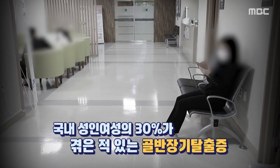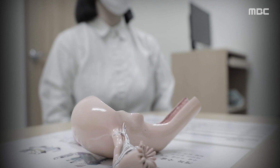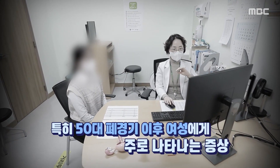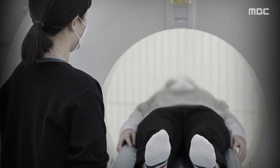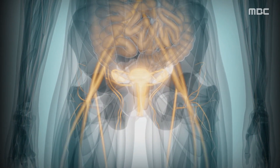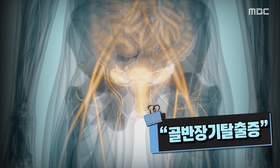우리나라 성인 여성 10명 중 3명이 앓고 있을 정도로 흔하다는 골반 장기 탈출증. 특히 50대 폐경기 이후 여성에게 주로 나타나는 것으로 알려져 있다. 골반 내 장기가 질을 통해 빠져나와 혹처럼 만져져 흔히 밑빠지는 병이라고도 불린다는데, 오늘 TV에서는 여성들의 말 못할 고민, 골반 장기 탈출증에 대해 자세히 알아본다. 특히 골반 쪽에 무리가 돼서 발생하는 질환들이 많더라고요. 나이가 들면서 골반 지지 구조에 문제가 발생을 하게 되고 그 안에 있는 장기들이 정상의 위치를 벗어나는 경우가 생긴다고 합니다.